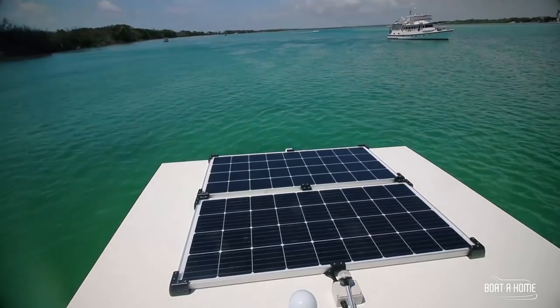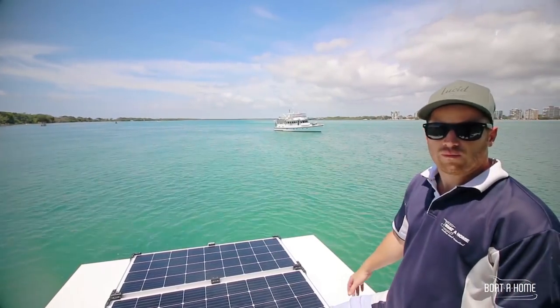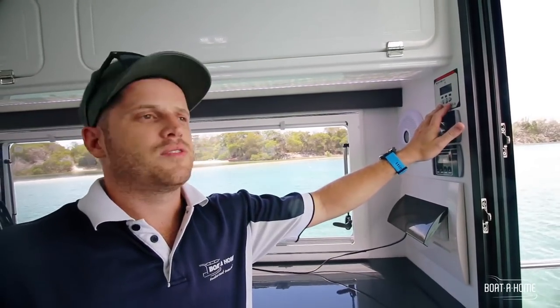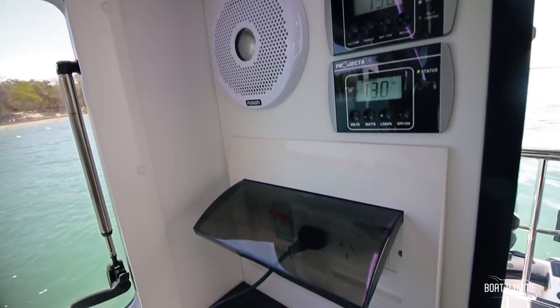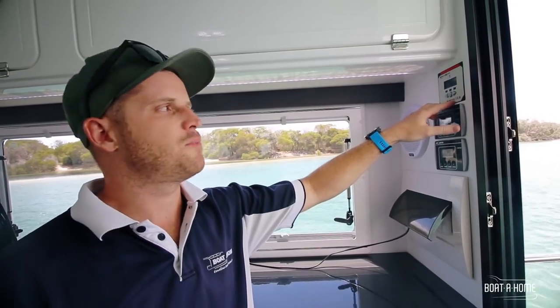We've got two solar panels here totaling 320 watts, which makes this a totally self-sufficient boat out on the water, keeping your batteries topped up all day. Here we've got our solar gauge that gives us all the information on our batteries so you can monitor how much charge they're getting and how much sun is pumping in.